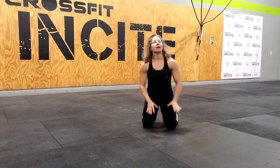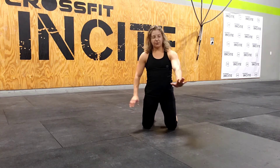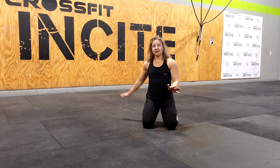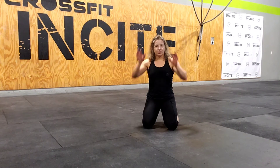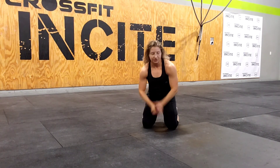Notice how I'm pivoting on my foot that's down, and I'm rotating through this hand. If you need to set that other hand down for balance right now, you can. That is a progression that is done with this exercise, but that's not the way I'm demonstrating it.